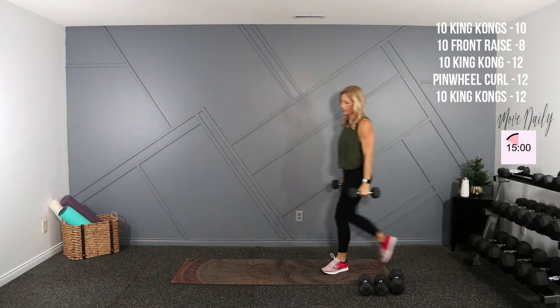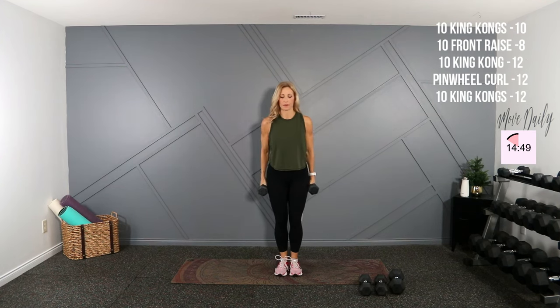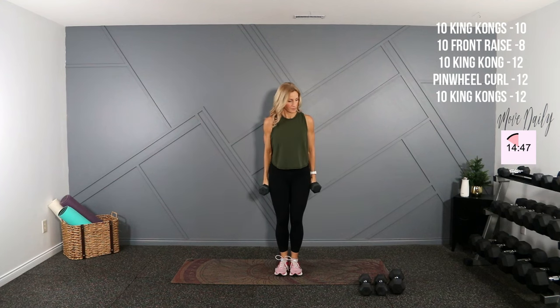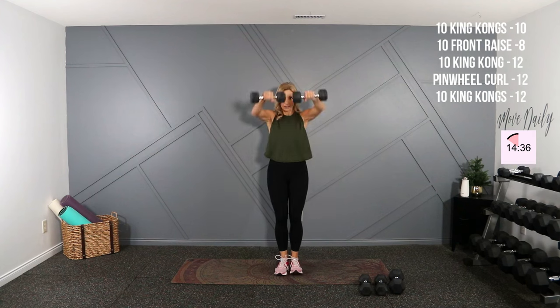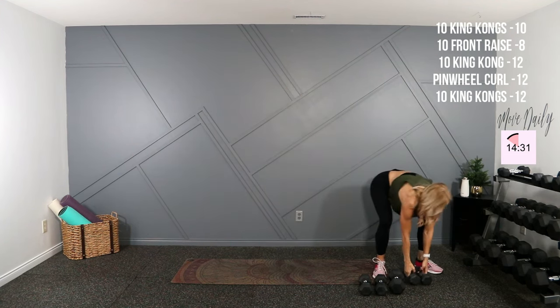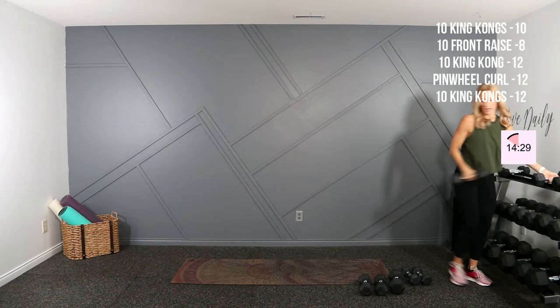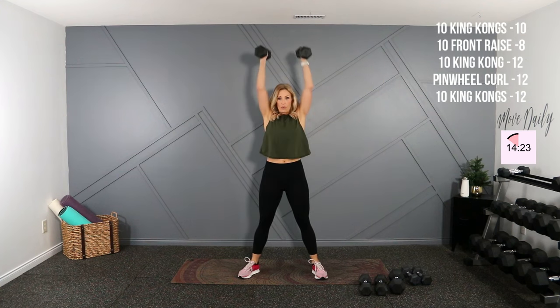Together, palms face the ground, shoulders back. Pop it for ten. Two — take your time. Three. Two more, then we're back to the King Kongs — I'm going to grab my twelves. You can go up if you'd like. Wide stance, shoulders back, drop it low, up, one.